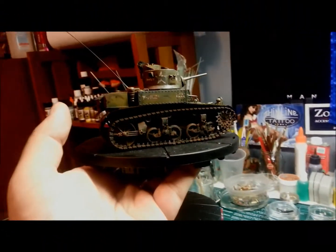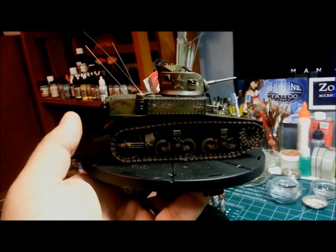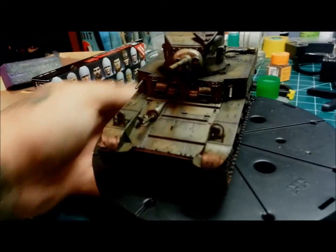Alright, here she is brothers, for review by my peers. I asked my brothers what do you think — this is the first actual piece of armor that I've ever done.